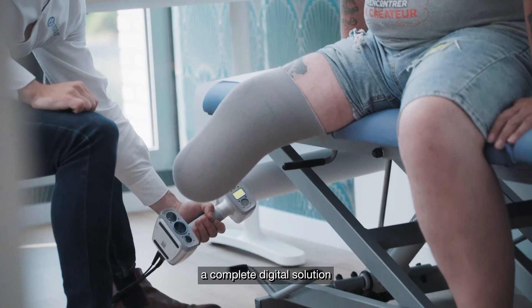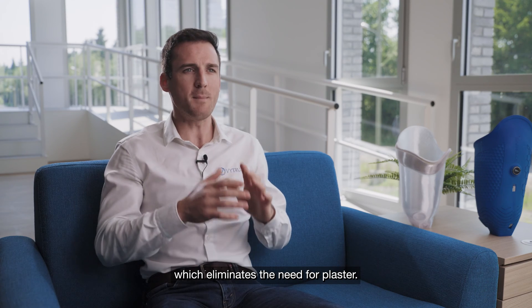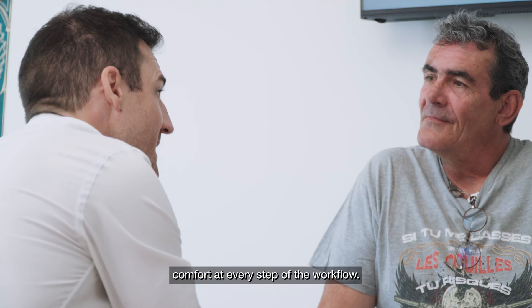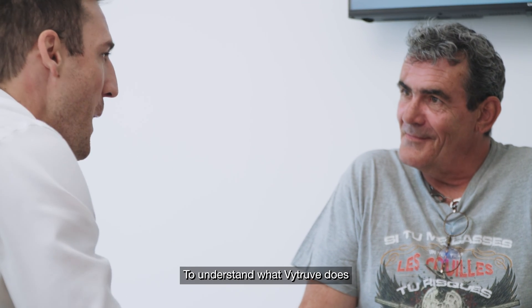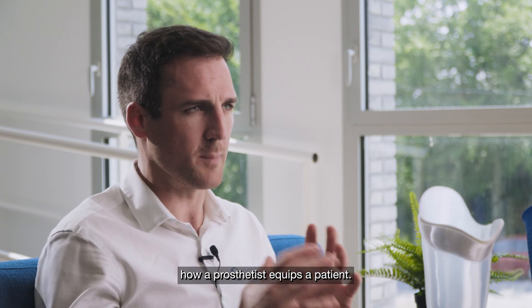We offer a complete digital solution from 3D scanning to 3D printing, which eliminates the need for plaster. This tool improves productivity and comfort at every step of the workflow. To understand what Vitruve does, it's important to first explain how a prosthetist equips a patient.